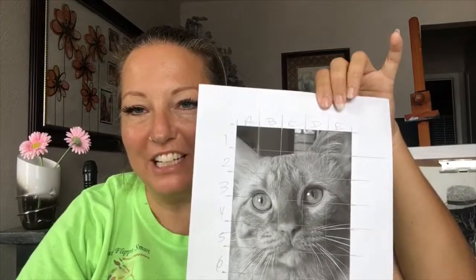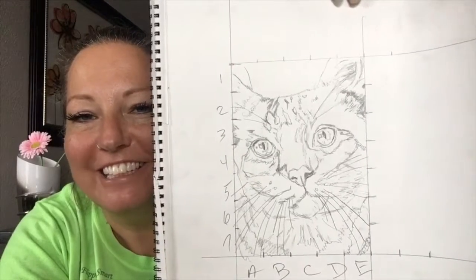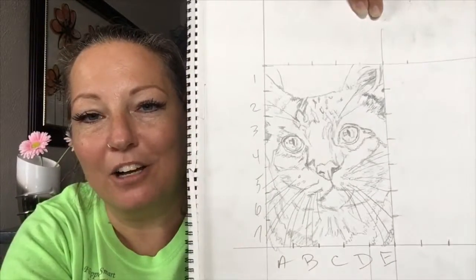Here is the first picture that I gridded out, and here is the very rough sketch. I erase some of those lines to lighten it, then I take my charcoal pencils and blending stubs, darken everything out, blend it, and I'm done. Thanks for watching, y'all — appreciate it!